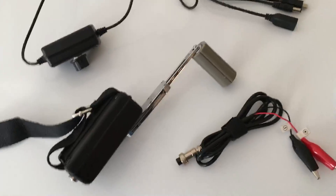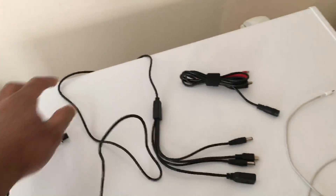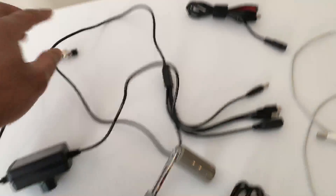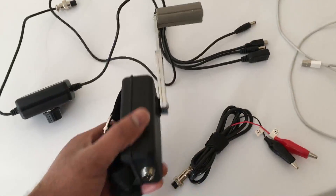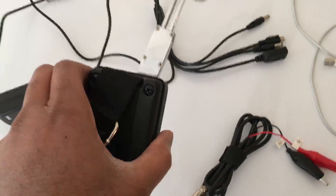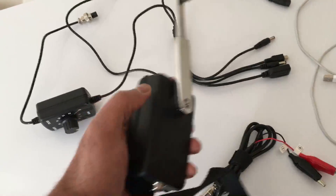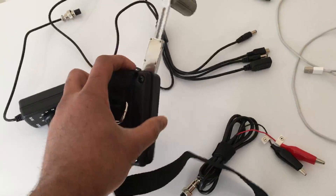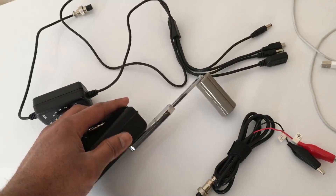Hello again YouTube, I'm back with another video. I'm going to show you something I just recently purchased that came from China — this is a hand crank generator. This thing produces up to around 30 to 35 watts. It's pretty sturdy, and there are some reviews on YouTube that show the same thing, so I'm not going to do a full review on it.